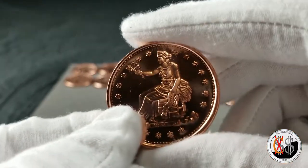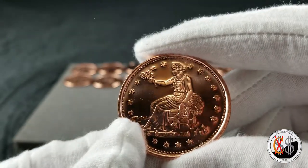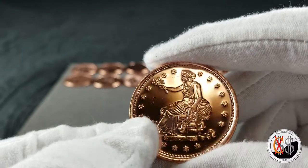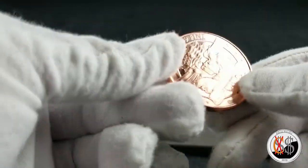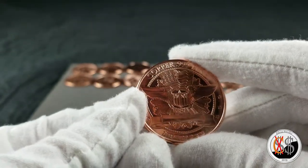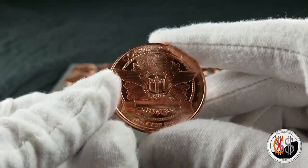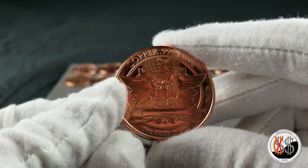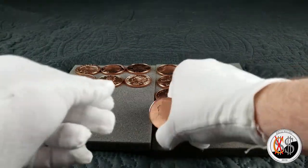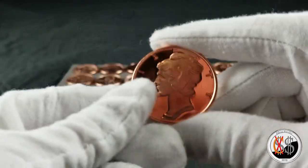So this right here would be the seated liberty. They all on this right-hand side will have this back to them, so I'm not going to show them all, just this one time on that. And of course the mercury lookalike.